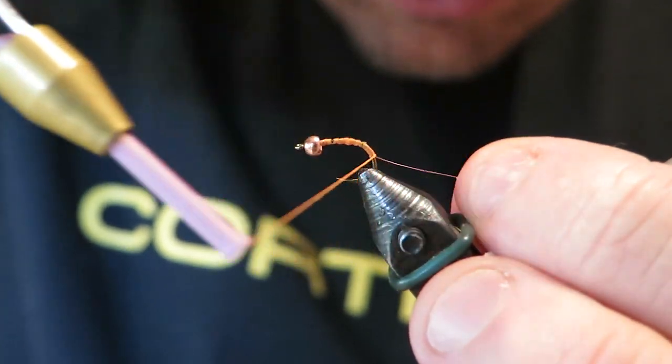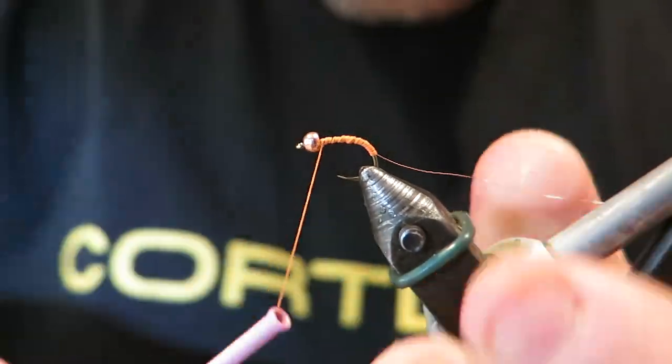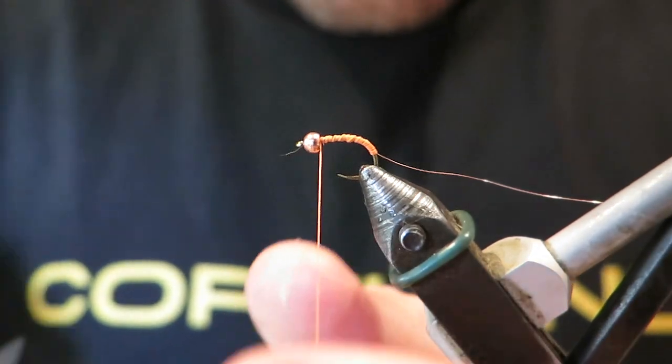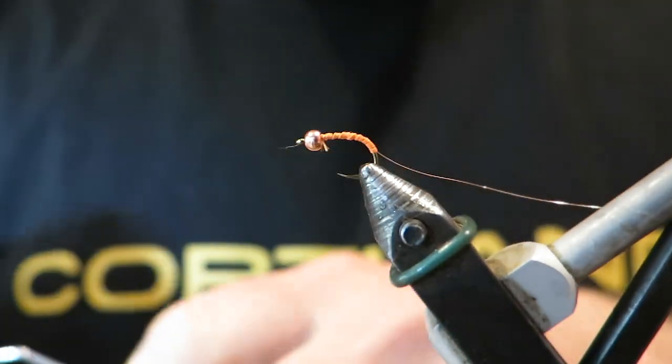I'm going to come down the bend of the hook here a little bit. This is a grub hook, a TMCO 2499. I do like this fly tied on a grub hook just for something different, because so many of my other flies are tied on jig hooks or conventional straight shank hooks.